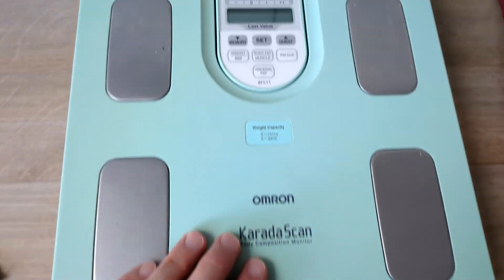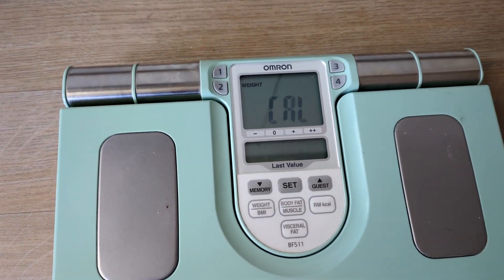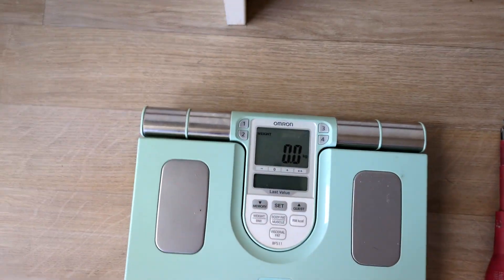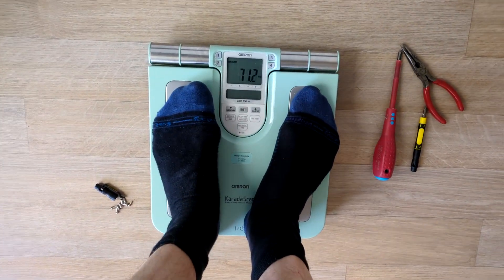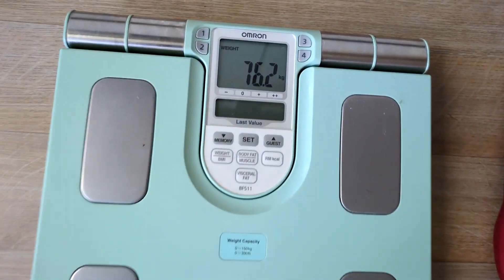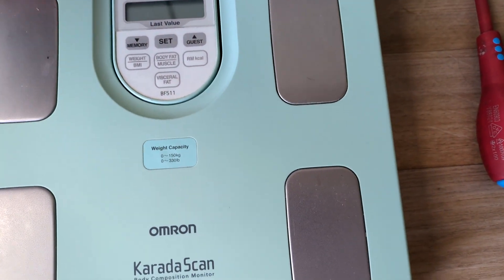Turning on — there's the button. Oh, it is working! Let's go on it and see what it picks up. There we go. I'll go and get my other scales and see if that's roughly the same weight.